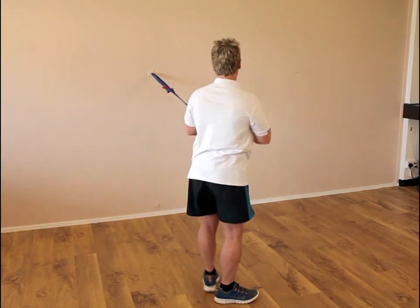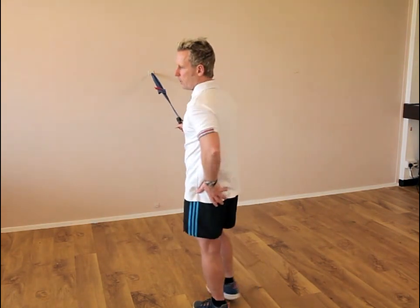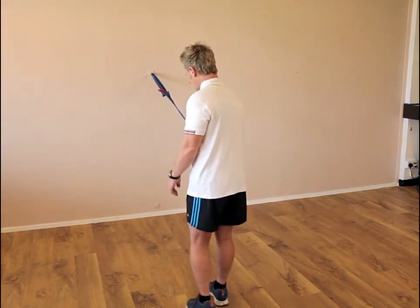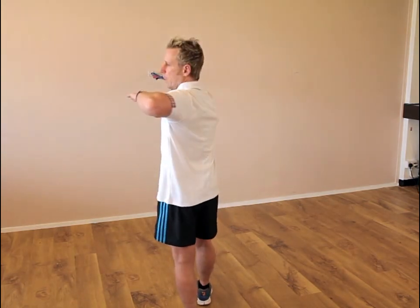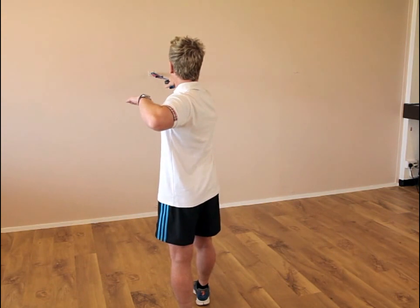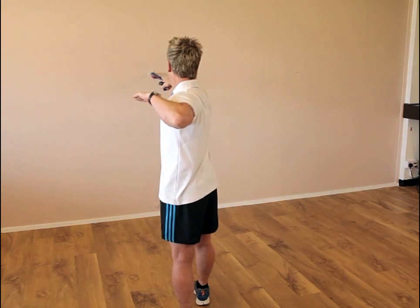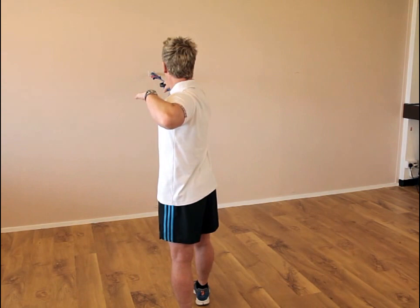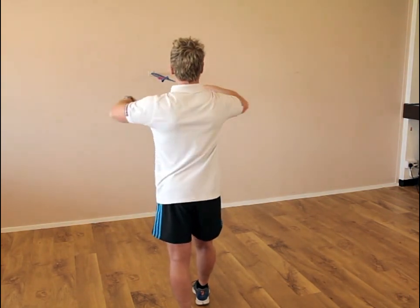The second exercise is a pull and the idea is that we use the posterior oblique sling — that's going to be the gluteus maximus on the left side, the thoracolumbar fascia, and the latissimus on the right side. The left leg is back, the right leg is forward, the right arm is forward, and the left arm is back. From here the technique is where we pull the right arm back and then slowly allow it to come forward. We pull and then allow it to go forward, using the glutes and the opposite side of the lats to pull the movement.